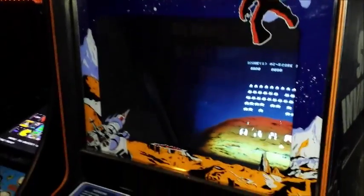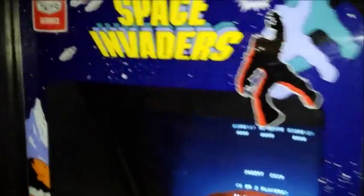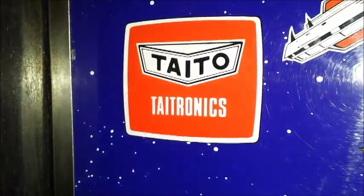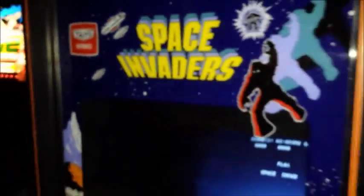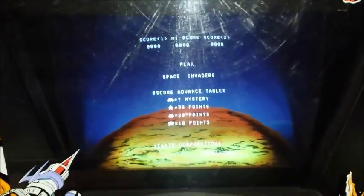What we're looking at here is a Space Invaders. It is one of my favorite pieces I have. It is a Japanese version by Taitronix — we all know it by Taito — and it's in really, really nice shape. I want to thank my buddy Todd Tucky from TNT Amusements, who hooked me up with this bad boy.